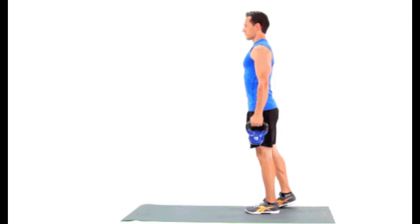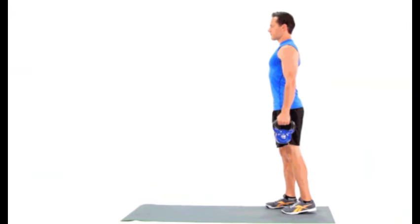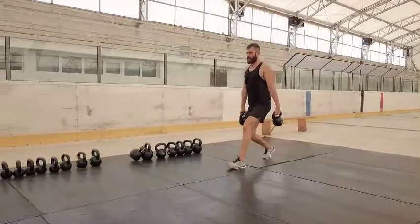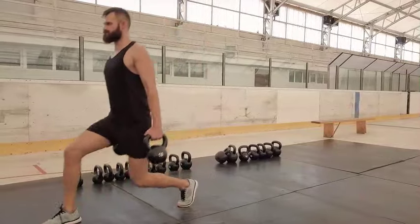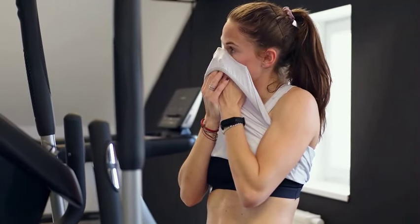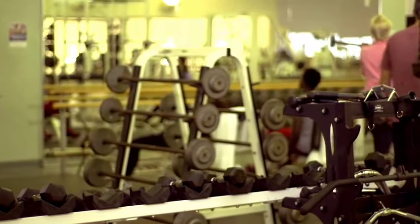Question 4: How often should I do farmer's walks? There are two ways to count farmer's carries: for time or for reps. If you go by time, use a stopwatch to time how long you carry the weights. If you go by reps, each time you cross the room — with 30 to 50 feet being a good distance — counts as one rep. For most people, doing farmer's walks one to three times per week is effective. Beginners should start with once or twice a week to allow muscles time to adapt and recover. If you feel soreness or fatigue, take more rest between sessions. As you get stronger, you can increase frequency and experiment to find the right balance for your fitness goals.